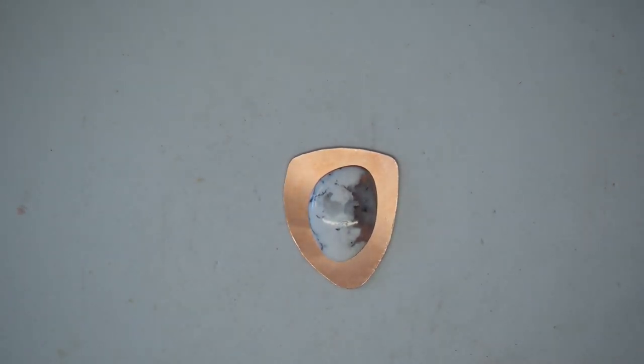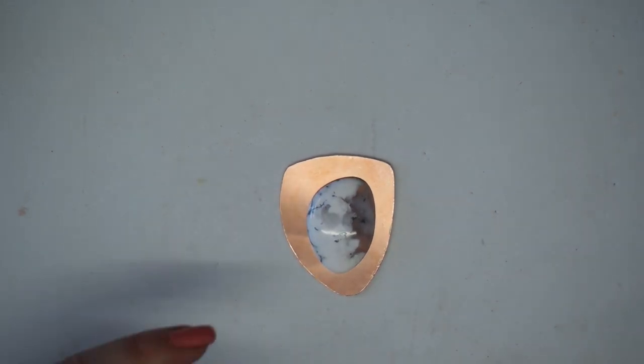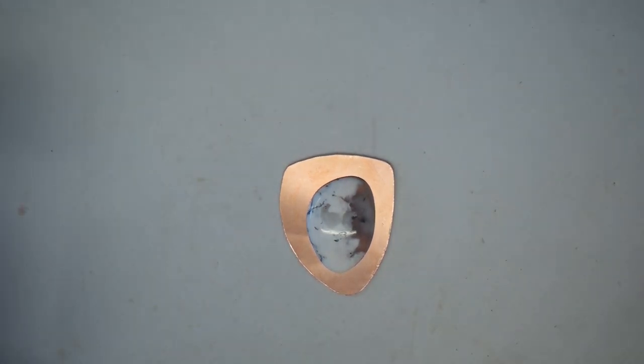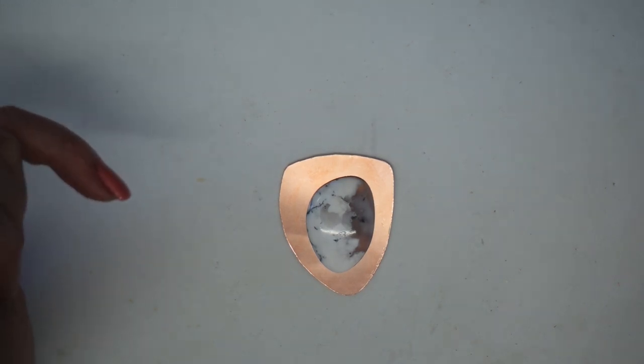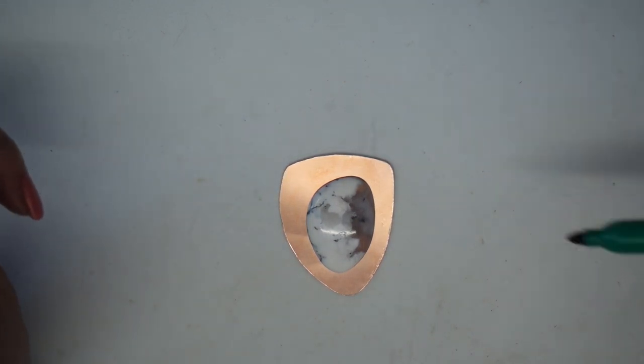I need to work out where my drill holes will go to put the wire through and secure the gemstone. I also need to consider where to place the bail or jump rings to suspend the pendant. You could place jump rings on two sides for leather cord, which would look lovely. However, if attaching to a chain, I'd go for a center drill hole and add a single jump ring so it hangs properly.